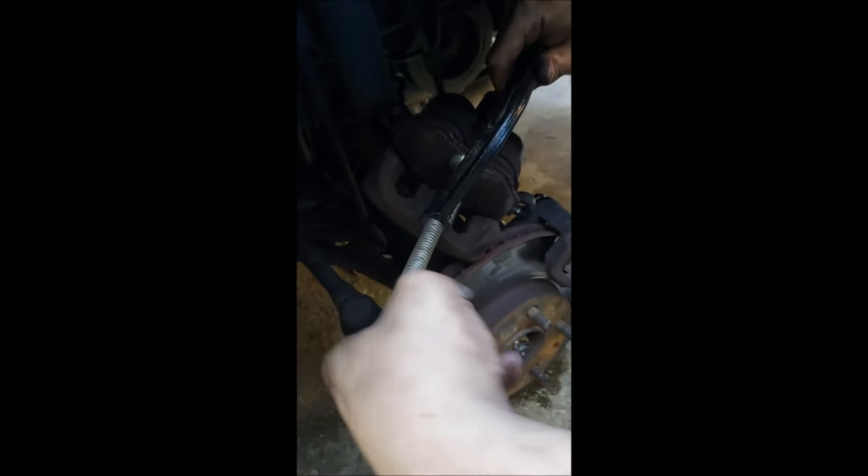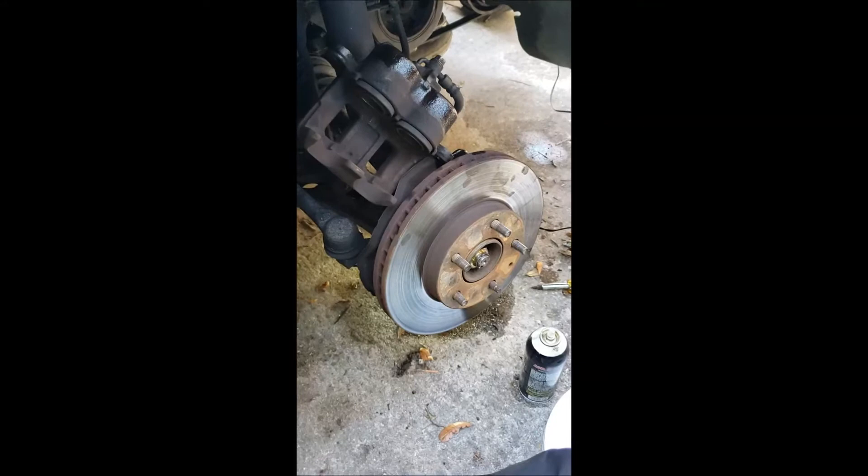Those are boogers to take off. Just so you can see, we take an old brake pad and a C-clamp, put it down, and then just tighten the C-clamp up and that will compress the calipers back flat. Now that you have all of the brake assembly off, you're ready for the next step.